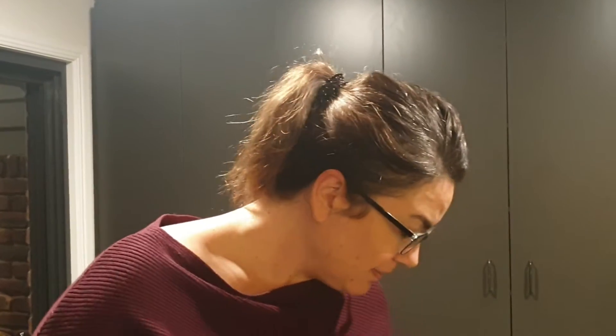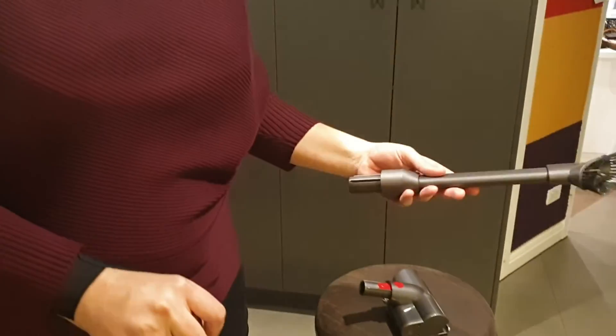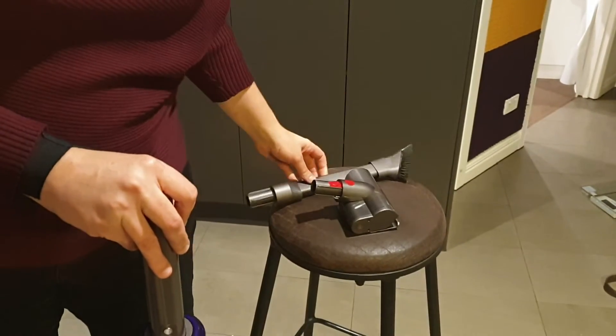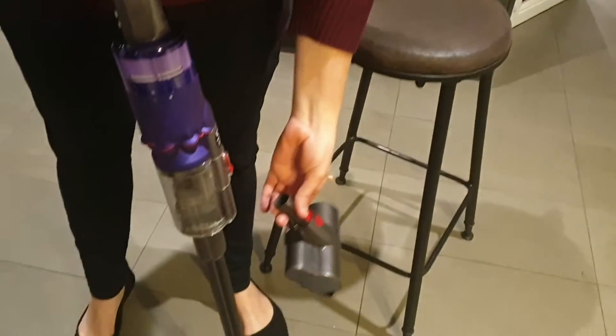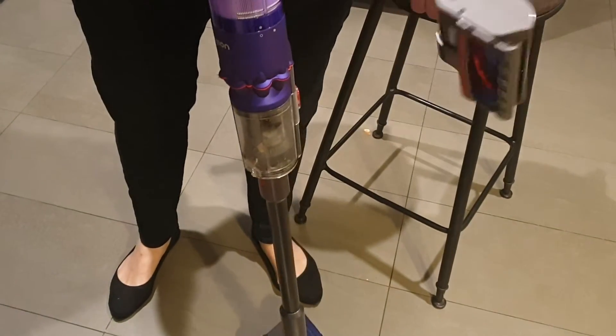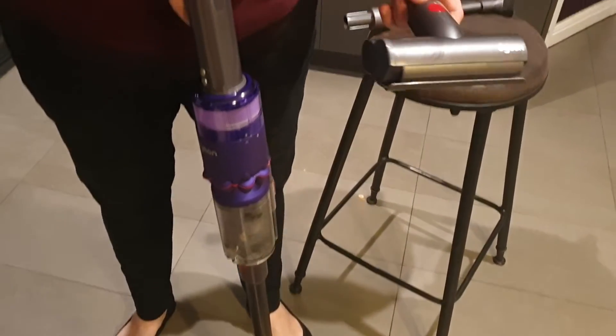It has a couple of attachments. It comes with the stick brush and the smaller head which can attach directly to the tank, and my husband finds this one particularly effective for cleaning the pool table.